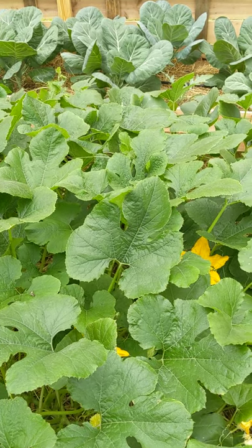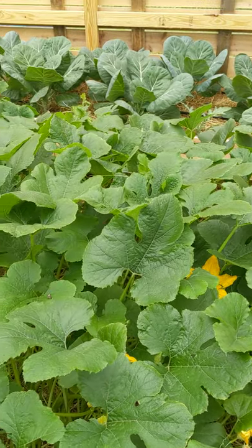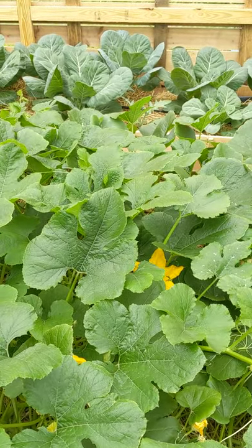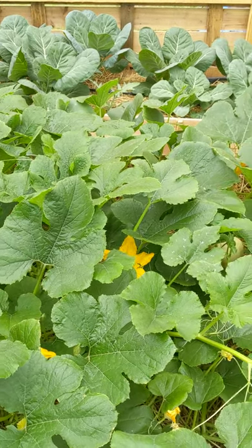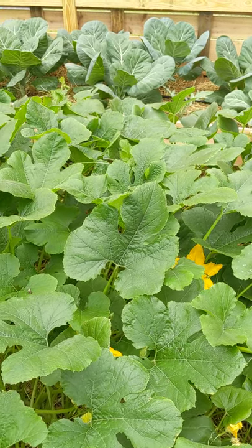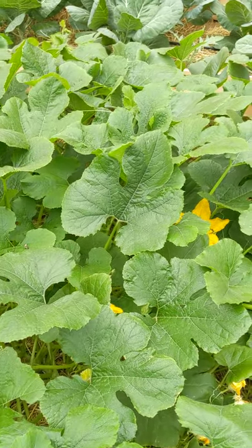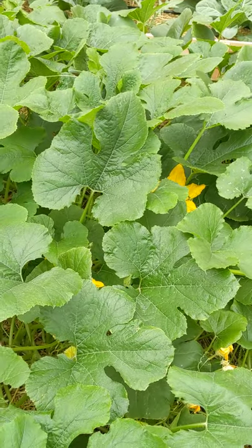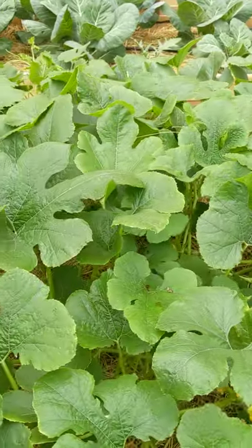I also learned that honeybees' favorite flower is not really spaghetti squash flowers. There's actually a special squash bee for this, which I don't think we have. So some bumbles and other pollinators will sometimes come in, but if not, you will have to hand pollinate. I just wanted to introduce you to the boys and the girls.